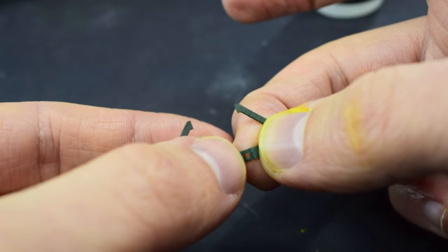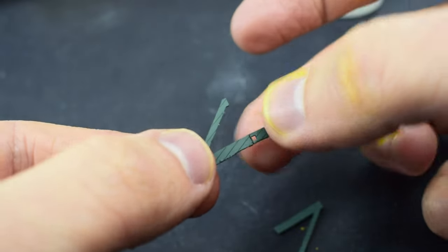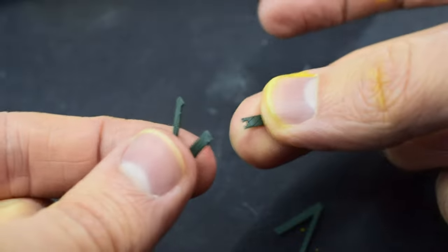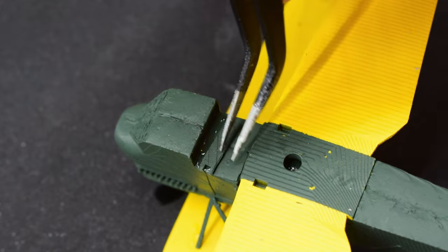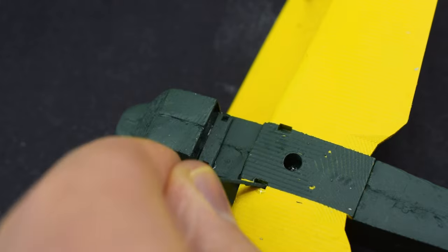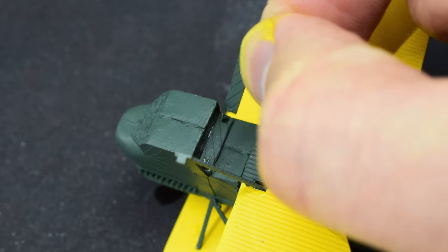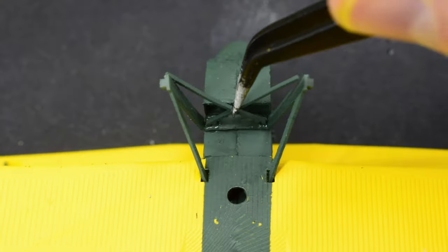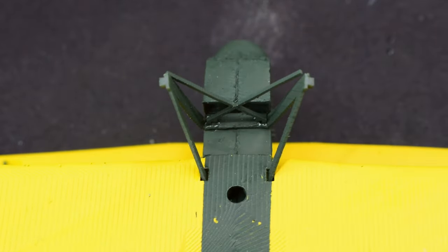The landing gear legs are supposed to be bent into shape, but because this is resin rather than plastic, rather than bending it just snapped. That's not really a problem — I just glued it back together. I started by gluing the bottom part into position on the underside of the model, then glued the legs into place in their little slots. The design of this kit has done quite a good job — it does feel like a normal model kit in how everything is laid out. The strut that goes between the landing gear was then added into place.